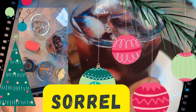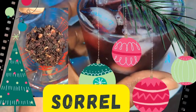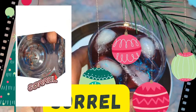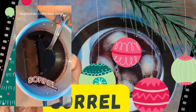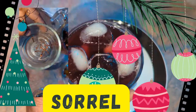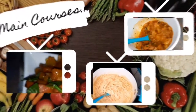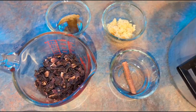Hey guys, thanks for joining me for yet another video. In this presentation we're going to take a look at how to make sorrel. Sorrel is a well-known drink produced mostly in the Caribbean around Christmas time. It can be made as a dried fruit or in its original fresh form. However, we're going to produce the sorrel with our packet of dried fruits. We are going to be making a drink named sorrel.